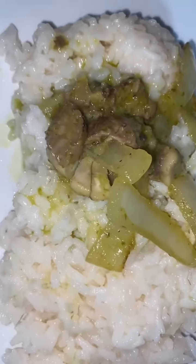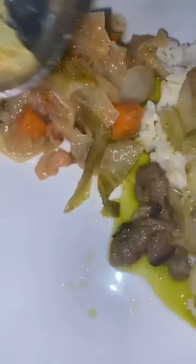Now let's plate dinner! I'm starting with some rice, then adding the meat and veggies, with a bunch of that green sauce on top of the meat so it soaks into the rice, and some cabbage on the side. I added a little more sauce on top. I hope you guys enjoyed the video — thank you for watching, give it two thumbs up, bye guys!